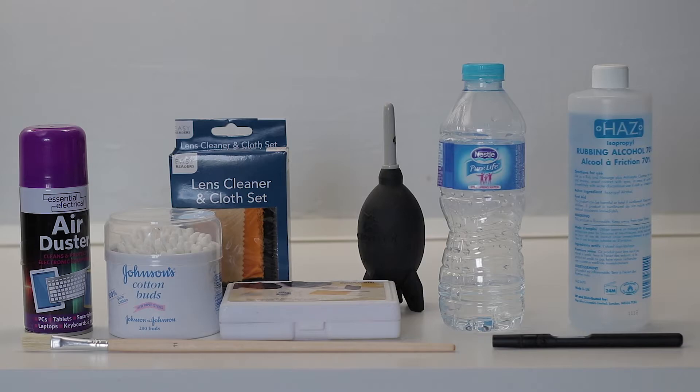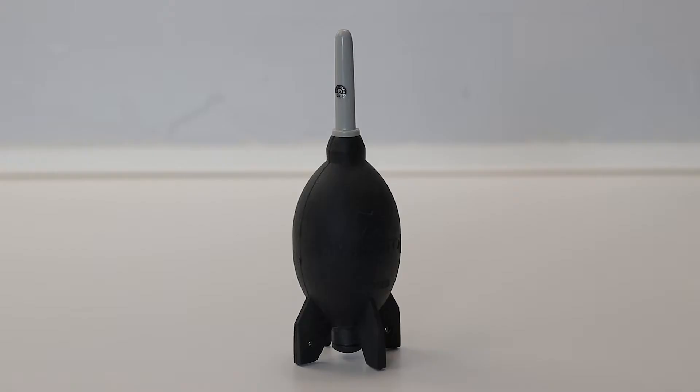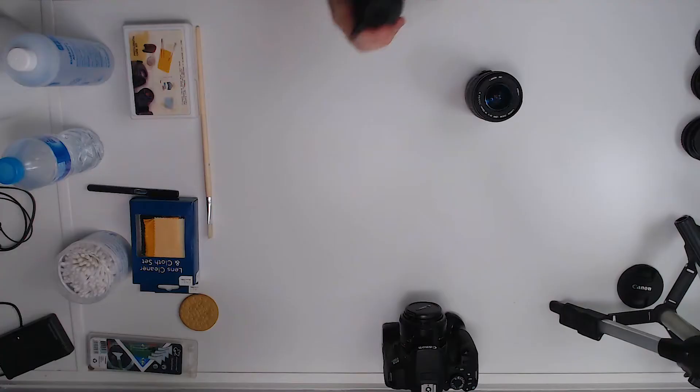I have a few things I use to clean my equipment depending on what part I'm cleaning. First, I want to show you some air duster — you can get these from the pound shop. If you've bought this to clean your camera, the best advice I can give you is to throw it away, because that is going to break your camera. What you want instead is one of these — a rocket air puffer. You want to make sure you get a good brand where it sucks air in from underneath and blows out the top; cheaper ones suck from the end, so you'd just be blowing dust back onto your camera.